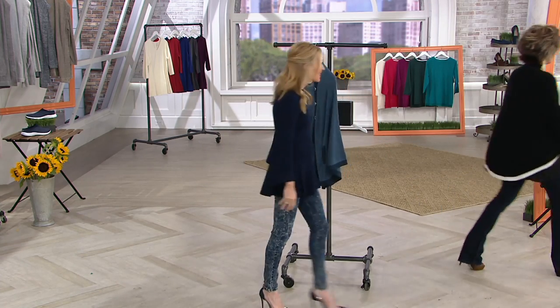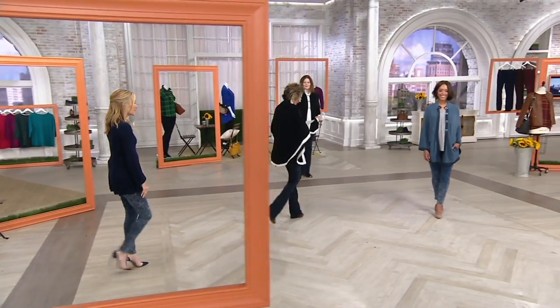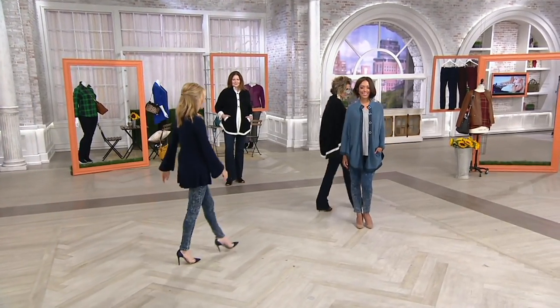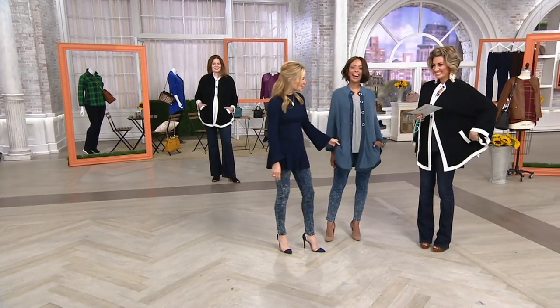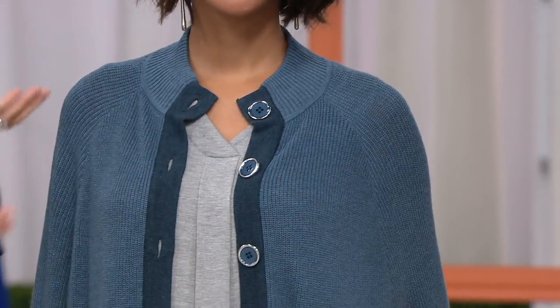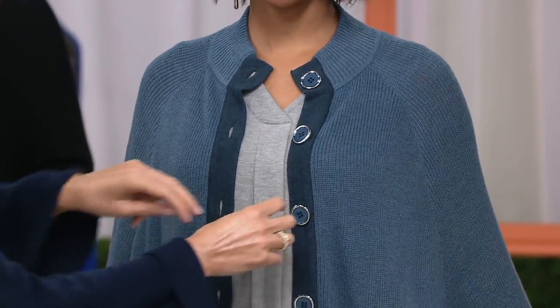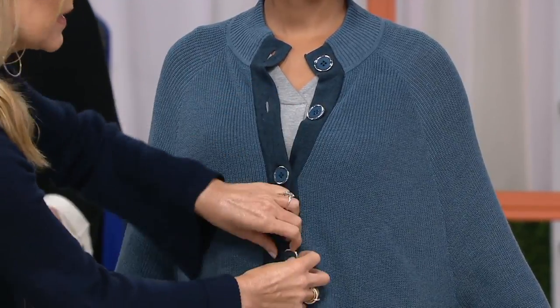Can we go to the girls? Because I think that's where you see it come to life. And also calling out that the pockets are real. You can put a tissue in them, you can put whatever you need to. It's beautiful worn open. If you button it up, it kind of just covers up anything that you may want to cover up.